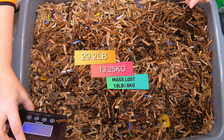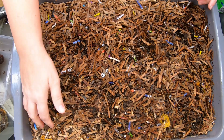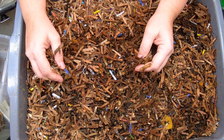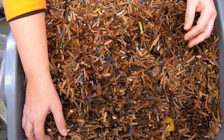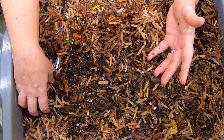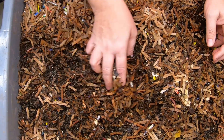Current weight is 29.2 pounds or 13.25 kilograms. I had put more bedding on top last time to get the flies to not come and hang out. That did not exactly pan out the way I wanted it to — they're here anyway. I think it's because I put too much bubble wrap and whatnot on the top and it kept it a little bit too moist, so I'm still dealing with those gnats.